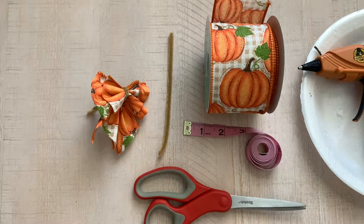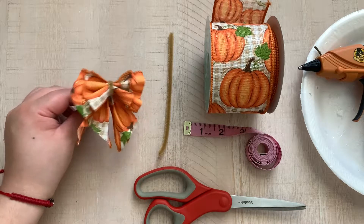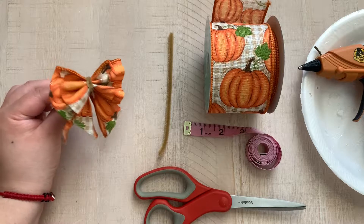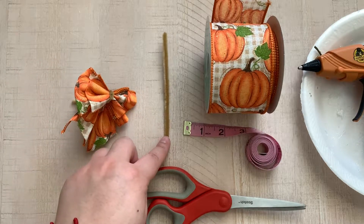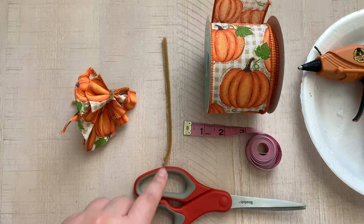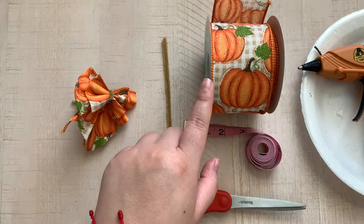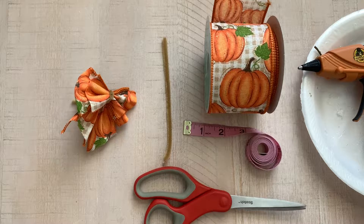Hi everyone, welcome to the channel. My name is Gigi and today I am going to show you how I made this bow. For this bow you are going to need half a pipe cleaner, a pair of scissors, your measuring tape, wired ribbon — I'm using pumpkin wired ribbon — and a glue gun. So let's go ahead and get into it.